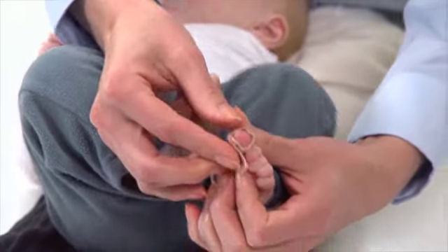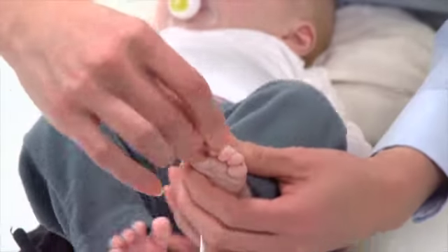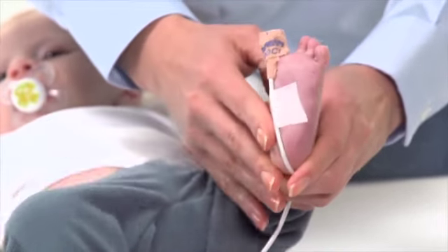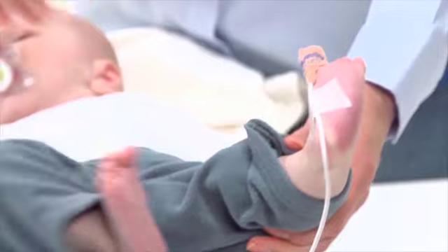Gently wrap the tab around the toe to overlap and secure the sensor to the toe. It's a good idea to gently secure the sensor cable independently from the sensor along the bottom of the foot toward the heel.